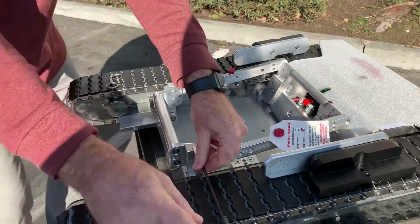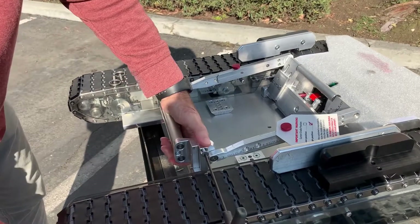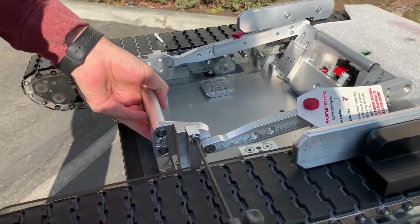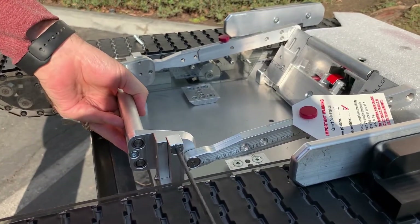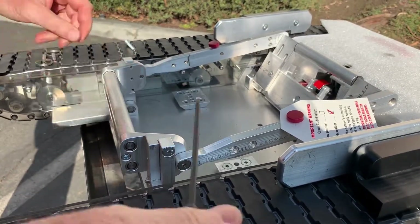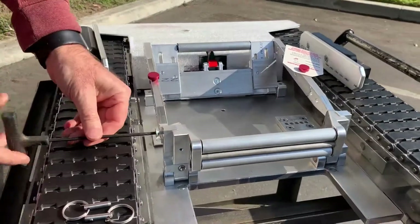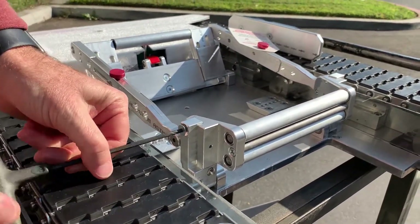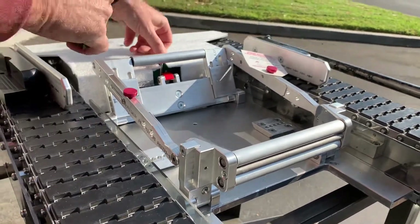Now it just lowered itself down. I'm going to line up the screw holes to the lowest position. You actually have three positions, so this is going to be in the lowest position. Re-tighten up the screw, and I'm going to do the same thing over on the other side. And then the front part is adjusted.